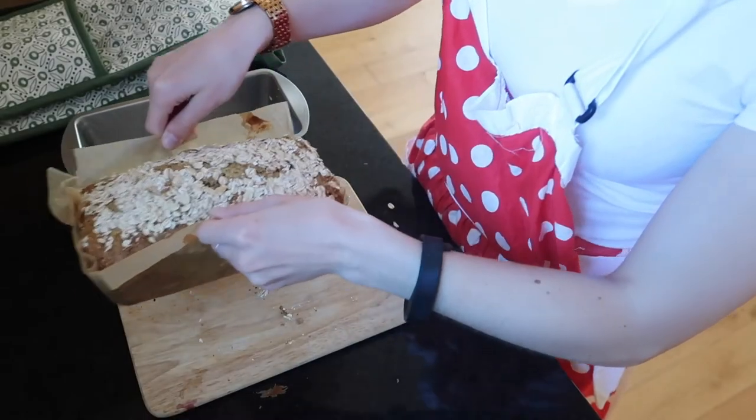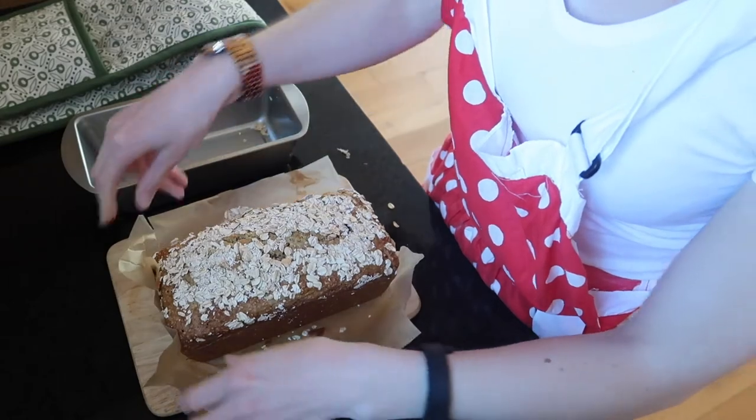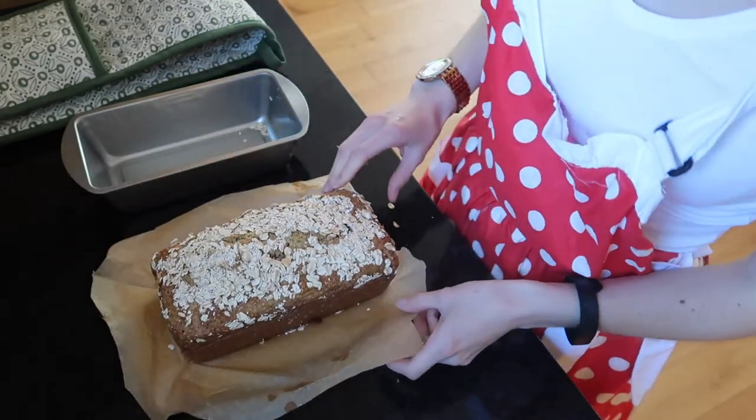What's up guys, welcome back to my channel. In today's video I am going to be sharing with you a really nifty way to line your bread tin using greaseproof or regular baking parchment.